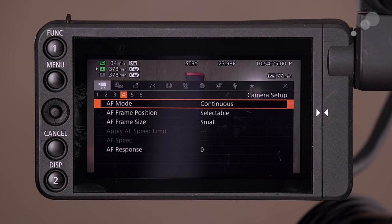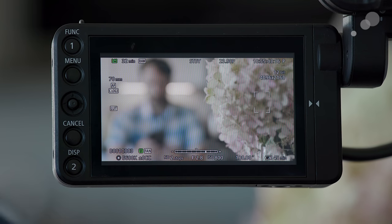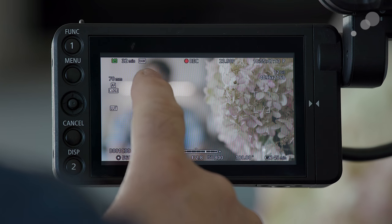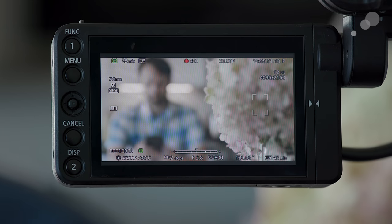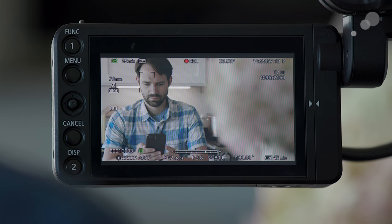One of the really powerful features of this camera is of course the touchscreen and the touch AF capabilities — just being able to decide where you do and don't want things to be in focus. In this example we're using touch AF for a rack focus, and after using the camera for a while I can say that touch focus is a very handy feature in lots of different types of productions.